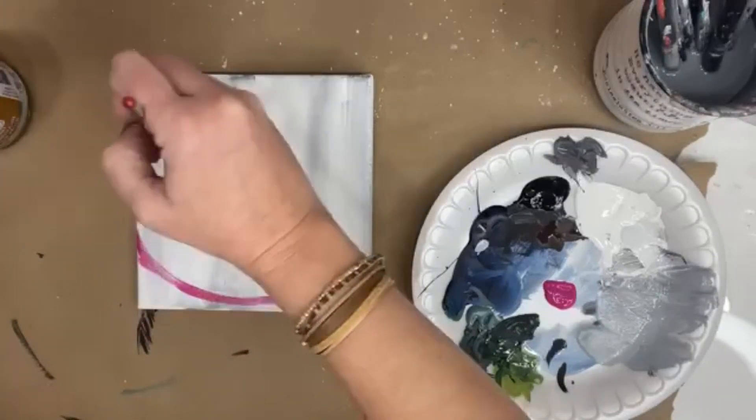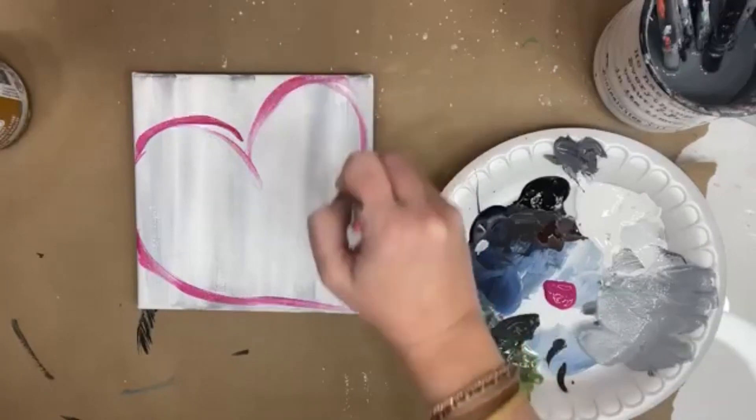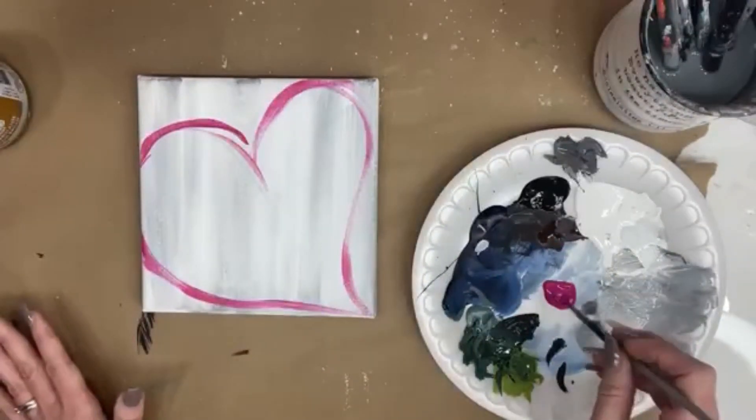This gold is also from DecoArt — it's called Vintage Brass and comes in a big eight-ounce jar; it's a really bright metallic gold and I love it. I'm loading up my brush with lots of pink. We're just going to start with wispy lines — I'm not worried about these being solid or connecting really. I just want that basic loose whimsical shape of a heart on here.